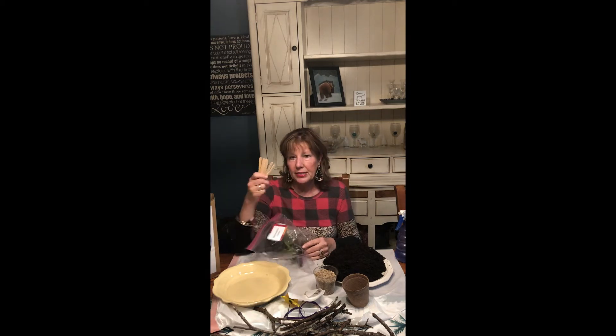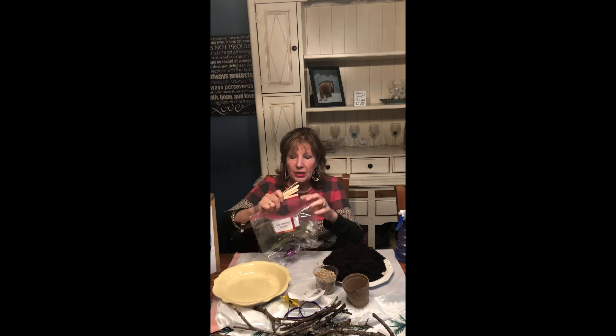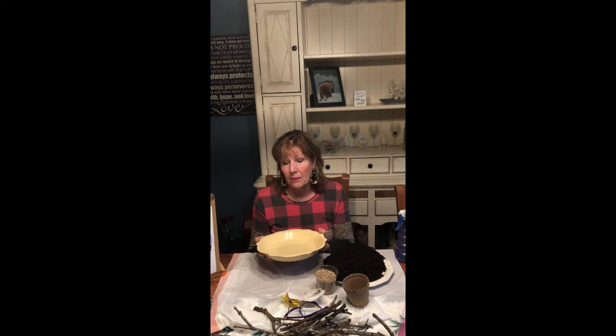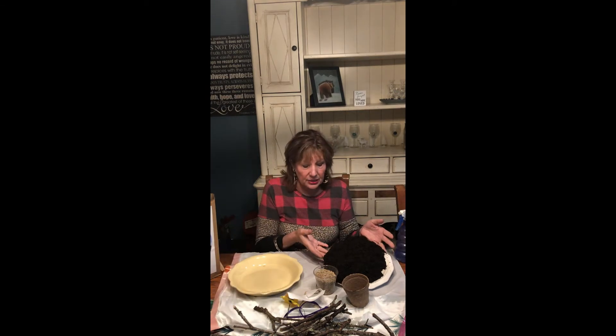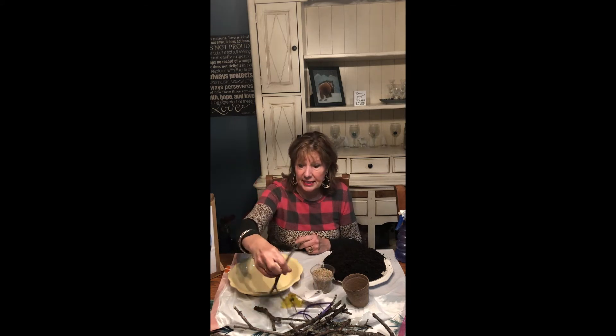There are also some popsicle sticks in the bag if you couldn't find sticks outside or wanted to use them. Some things you're going to need from home: some kind of pie-shaped container — a regular pie plate, a foil one, or the bottom of a terracotta pot — because you're going to put your dirt in there. You'll also need potting soil, some grass seed, and some sticks. I brought quite a few in because I'm going to make three crosses.